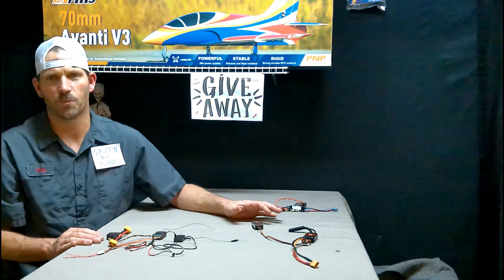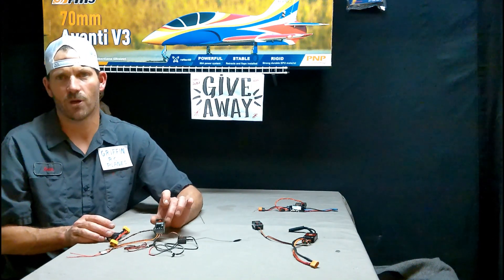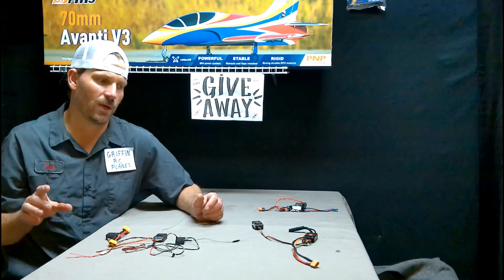So if you're not using smart receivers — say you're flying a lot of glow and you want to see your flight log, temperature, and RPM — then you'd have to go with the TM-1000. Let me do a close-up here and show you everything going on.